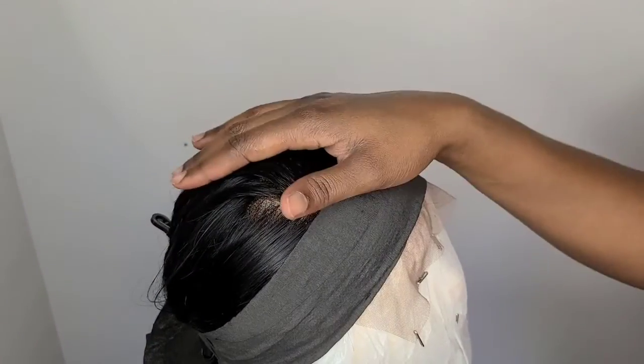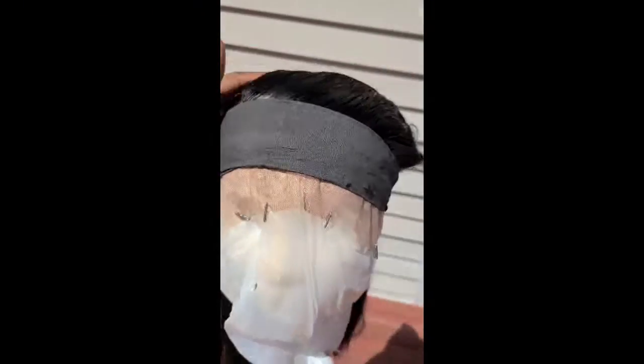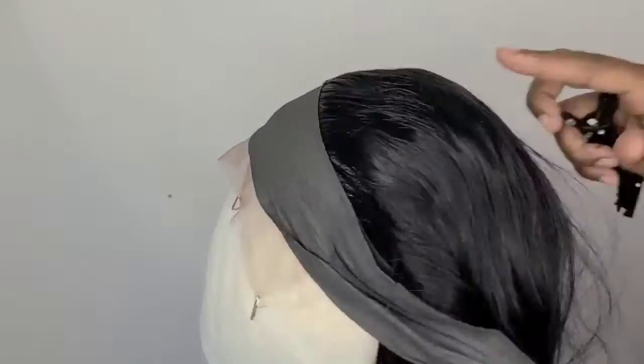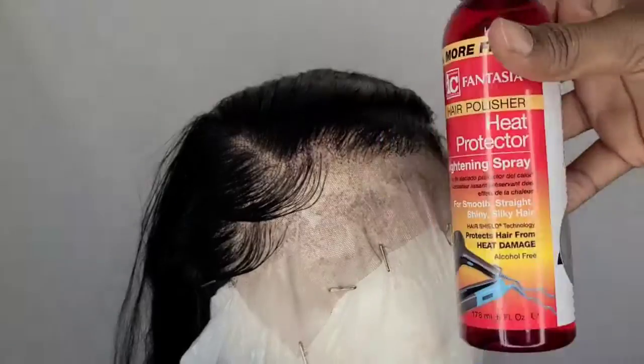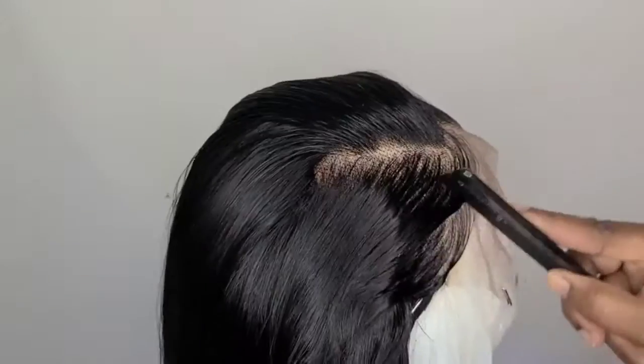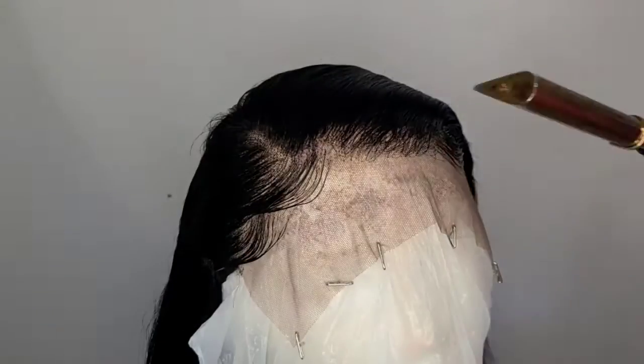If you want to use a blow dryer, you can do it for about five minutes. This is how it's supposed to look after using the blow dryer.